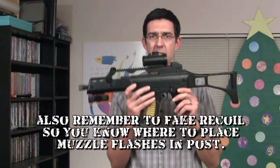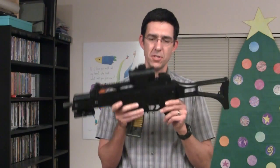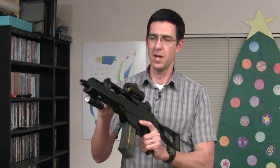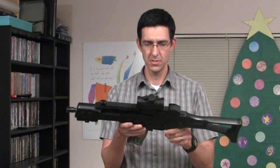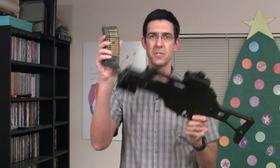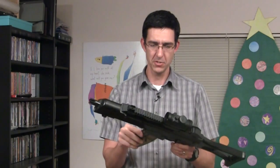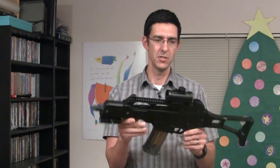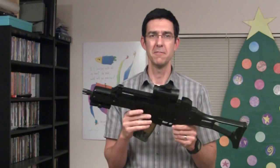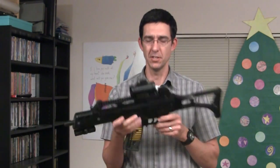So let's talk a little bit about this G36 replica. It has a rackable slide — it's a Springer, so it's only about $20 or less. It has these clips that come out. It looks really cool. You've got a little accessory rail here on the front — you can attach a light. It comes with a cheap, fake, non-working red dot sight, but it looks good.